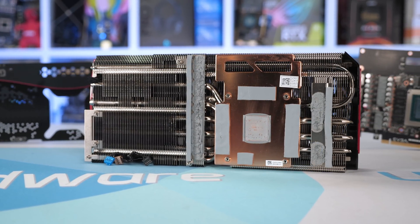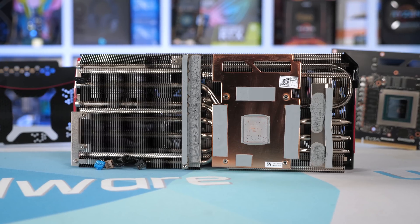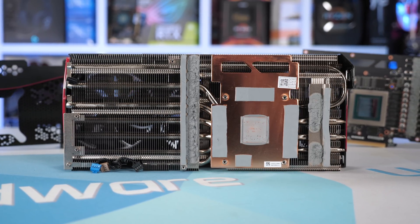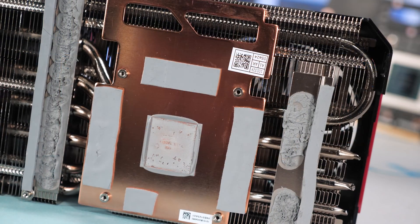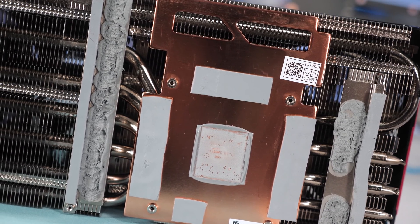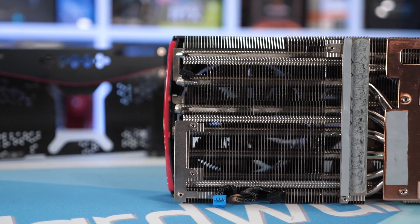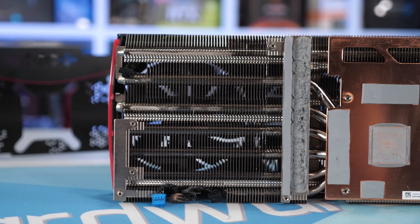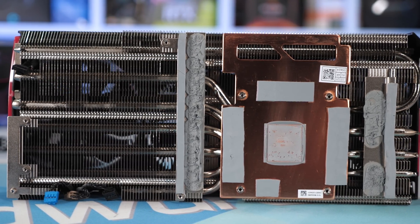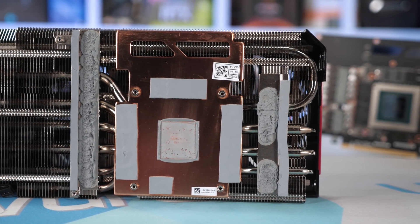Taking the cooler off for a better look: the 1092g cooler is secured to the PCB using nine screws all accessible via the backplate. The design is relatively simple compared to some others — there's no additional bracing, and all components are cooled using a single large heatsink. Making contact with the GA102 die and 10 GDDR6X memory chips is a large copper baseplate connecting to seven nickel-plated copper heat pipes, four of which are 8mm in diameter. Cooling the VRM components are two aluminium strips making contact with both the power stages and inductors. EVGA has done quite a good job maximising fin coverage, using a similar design to the ASUS TUF Gaming.